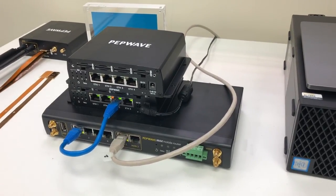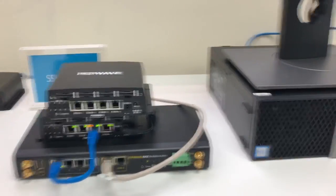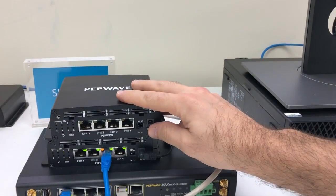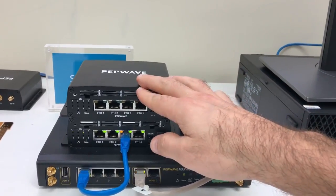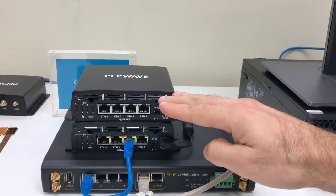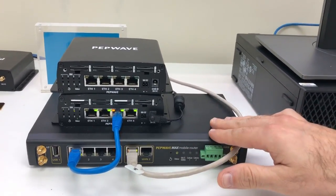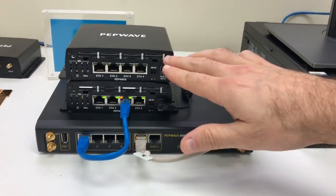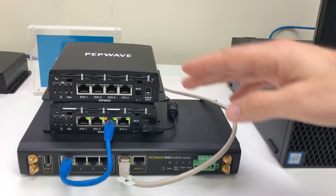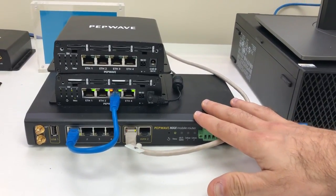I'm sitting at the 2017 Peplink Partner Summit and I want to show you some really neat devices. This is called a SIM Bank, and the idea is that you can either locally or remotely manage a whole bunch of SIM cards for your Max devices. A Max HD2, which only supports two or four SIM cards, can now support 8, 16, or 24 SIM cards that can be pooled together to allow for more bandwidth.